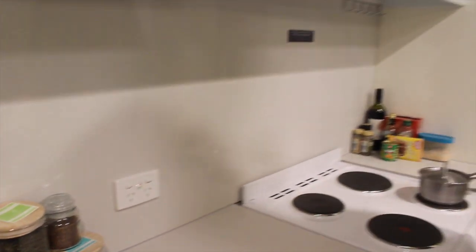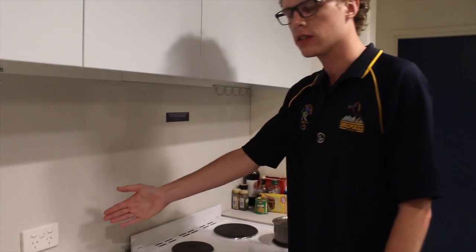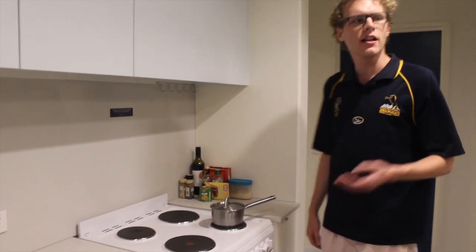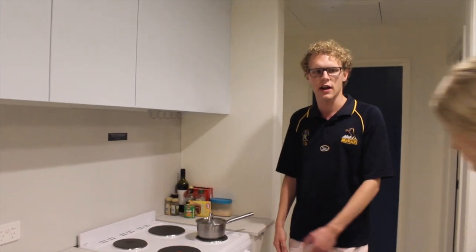Now your HOB switch could be located on either the left or maybe even on the right of your stove top and oven. Now Lisa, how about you come and have another try.